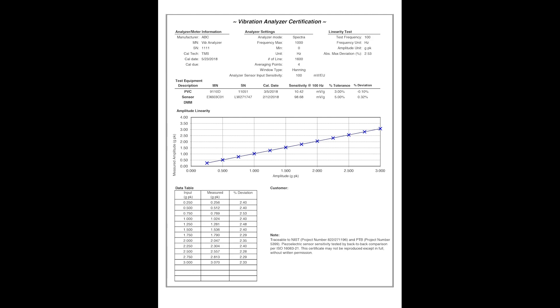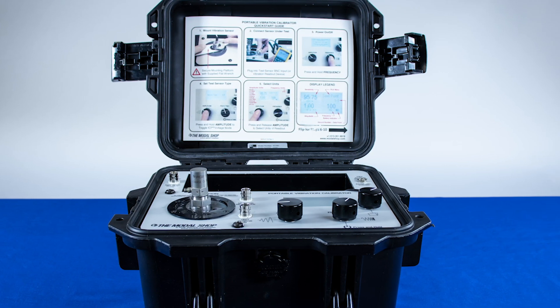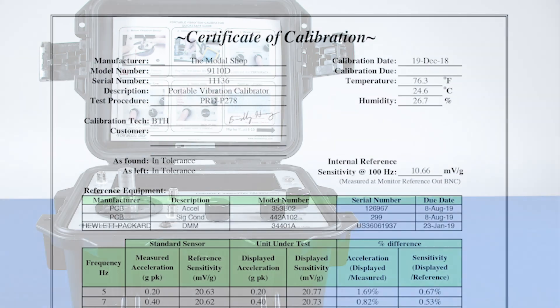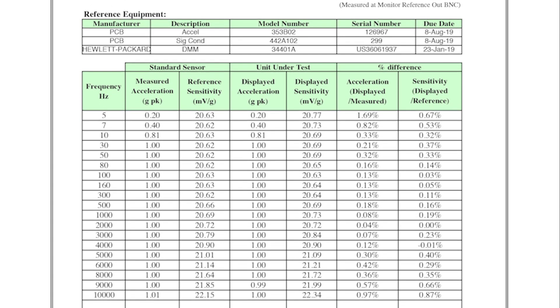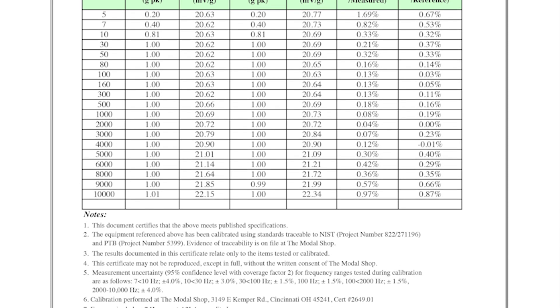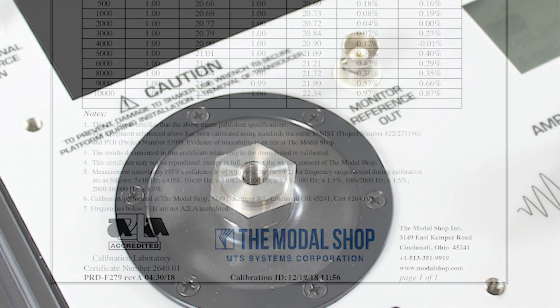The accuracy of the 9110D is plus or minus 3% at most points in its frequency range. The accuracy is confirmed using a process accredited to the ISO 17025 standard by the American Association of Laboratory Accreditation. The unit ships with a full calibration report featuring the A2LA logo.